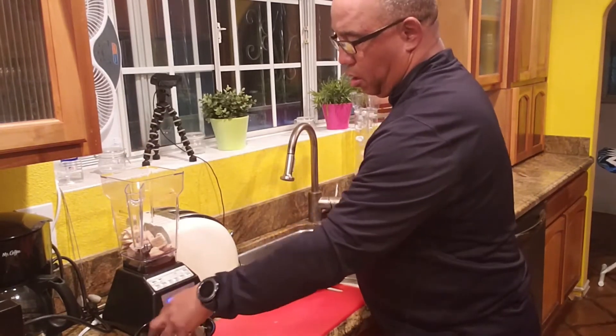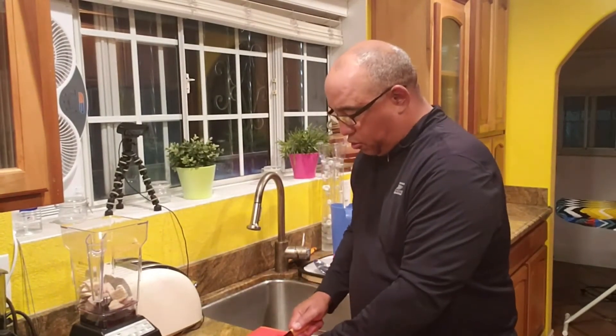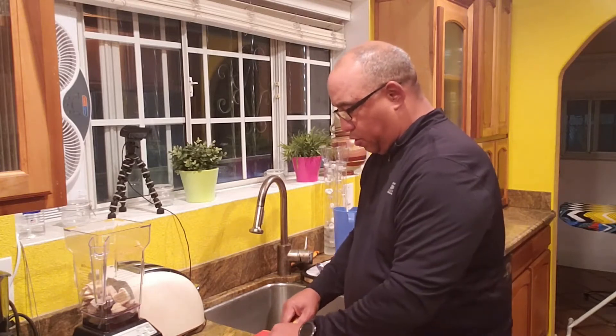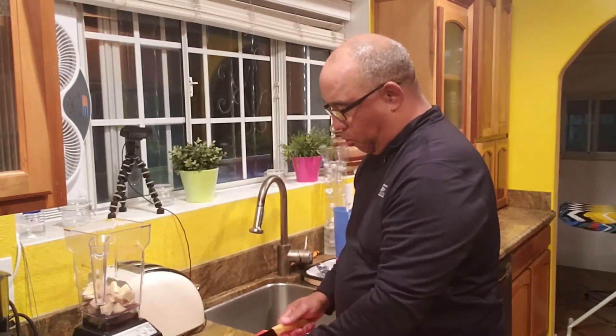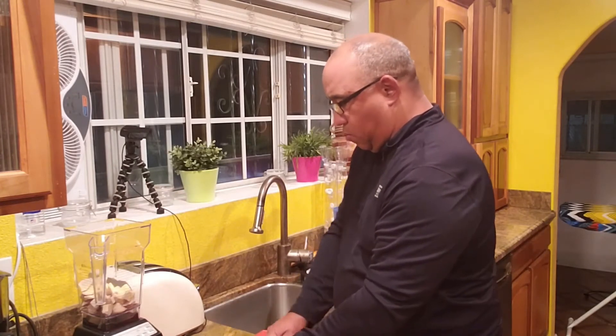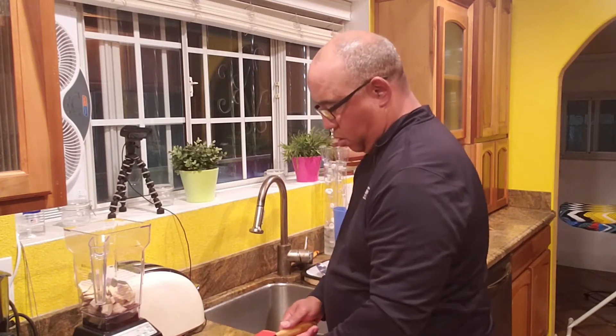They are thick and hard. We could boil them — if we boil them, we could extract the juice from that — but we're not going to do that. This is going to be a quick, easy way for you. As you can see, we're chopping these up and putting them in the blender.